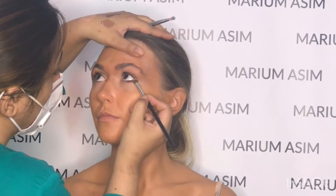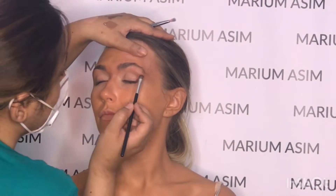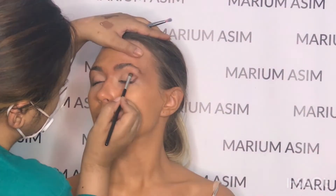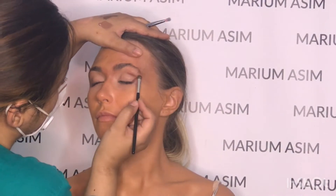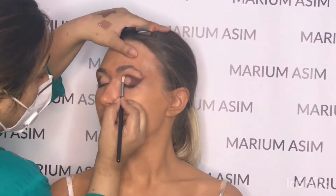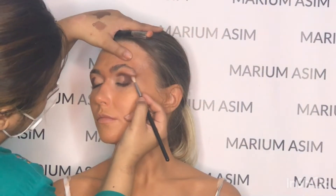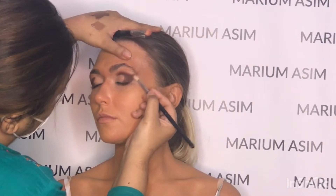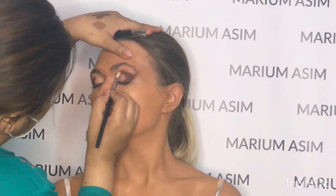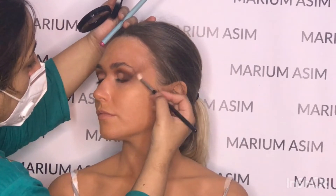For eyeshadow I'm using the Morphe 34G palette, taking a really dark shade from the palette with a small eyeshadow brush and applying it towards the lower lash line, connecting it to the crease area, creating like a wing shape. Now I'm blending that shade with a lighter color from the same palette — I think the shade name is called Mojo — and blending that shade towards the temple.